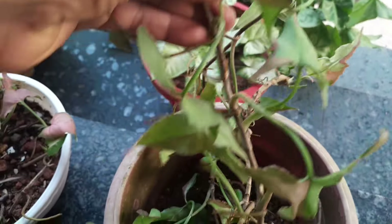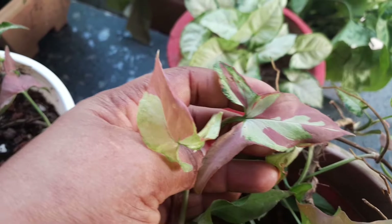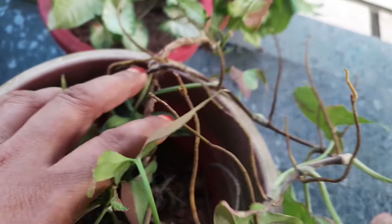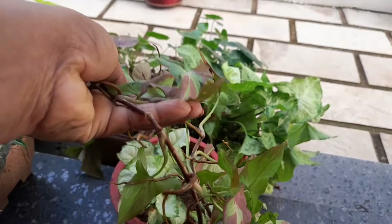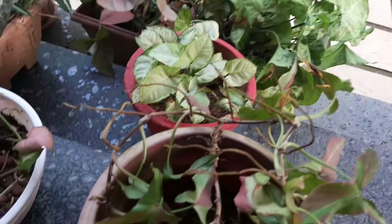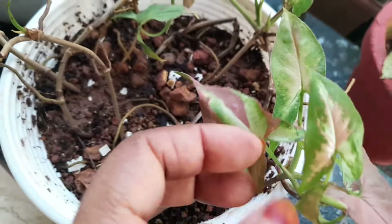I will show you how to cut it in a small pot. Then you can add a little bit of white.